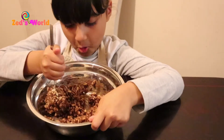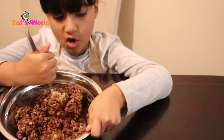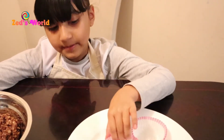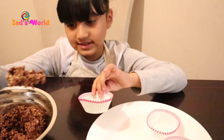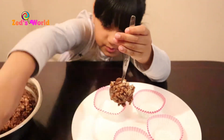I just want to mix it a bit more, and then the fourth step is to put this inside here. Now let me get my small spoon.